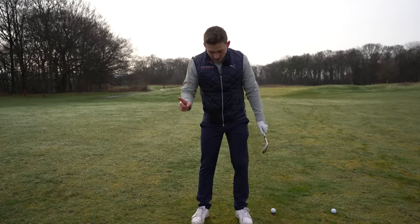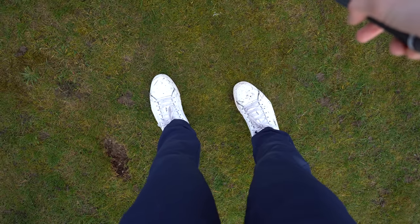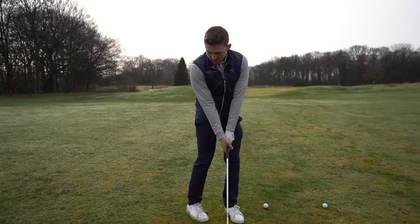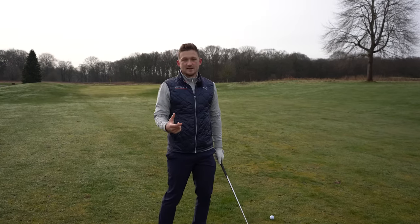Get a bit of a narrower stance — two club-widths apart — and kick your right foot in. Now do the same thing. This will lock in your right hip, and if you lock in your right hip, this will limit how far back you can go. I can't go back much further than that without it being a strain.